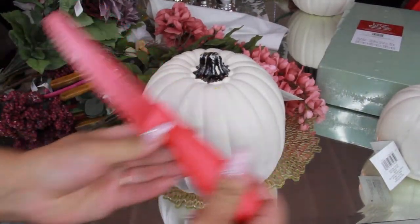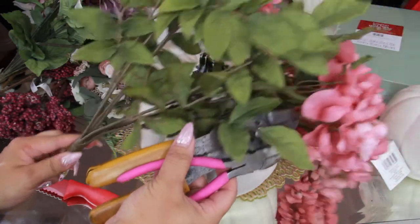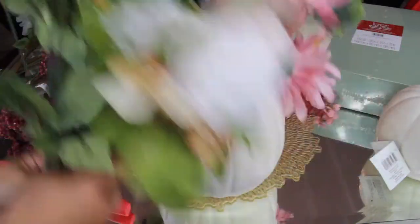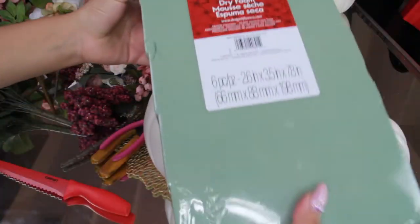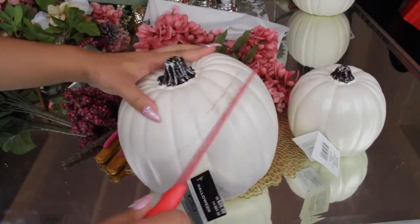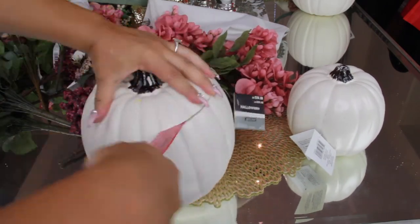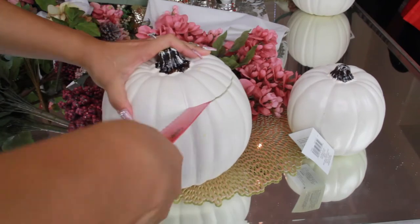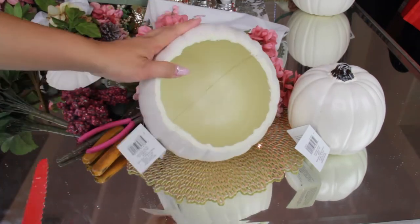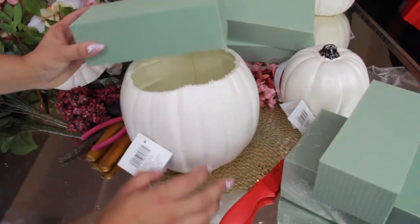Now we're getting into Michaels. I have this pumpkin, a serrated knife to cut the top off, and some wire cutters — definitely need to invest in better ones because this was a struggle. I got all of these beautiful bundles from Michaels; most were 50% off, around four dollars each. The dollar store bundles are actually a little more expensive if you buy them individually. Take your time cutting the top off, and go down far enough to have a large enough opening.